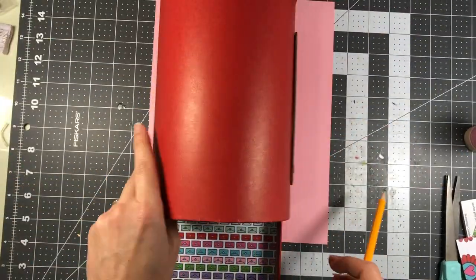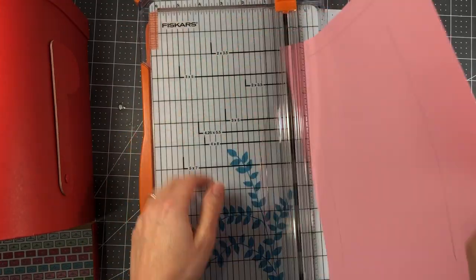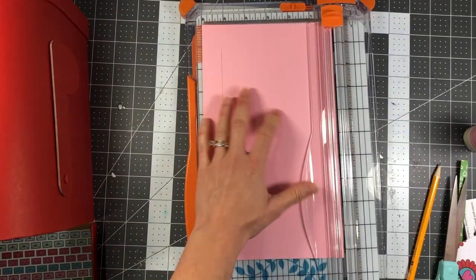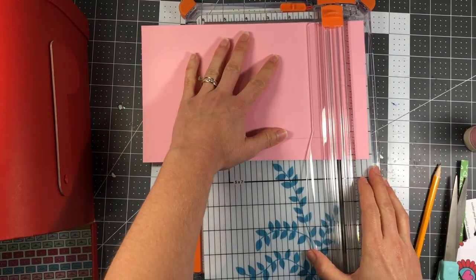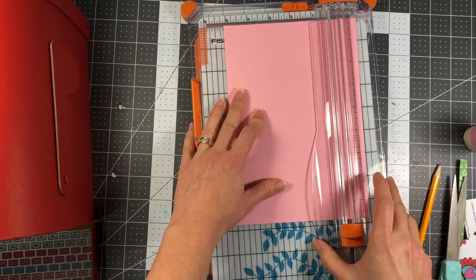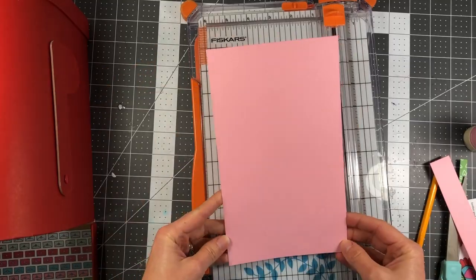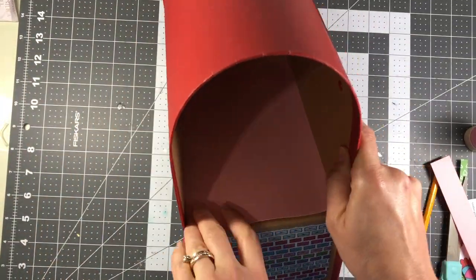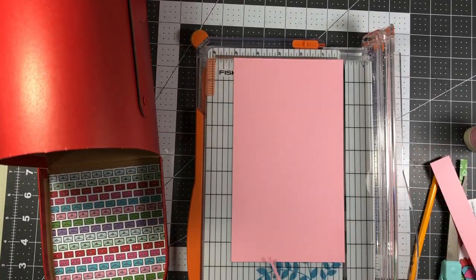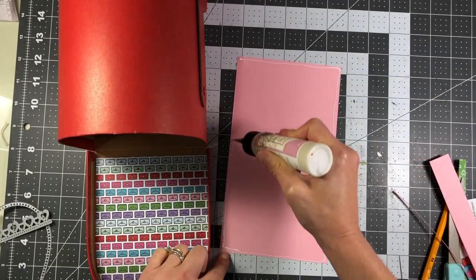Here I'm just tracing the bottom of the mailbox on a piece of pink cardstock, then using my paper trimmer to get a straight line. I'm only decorating the inside with paper — I'm not going to put pattern paper around the whole outside edge. Instead I'll use stamps and dies on the outside. This pink paper fits on the inside, I just trim it down a little bit more, then add some glue and put it right inside the mailbox.